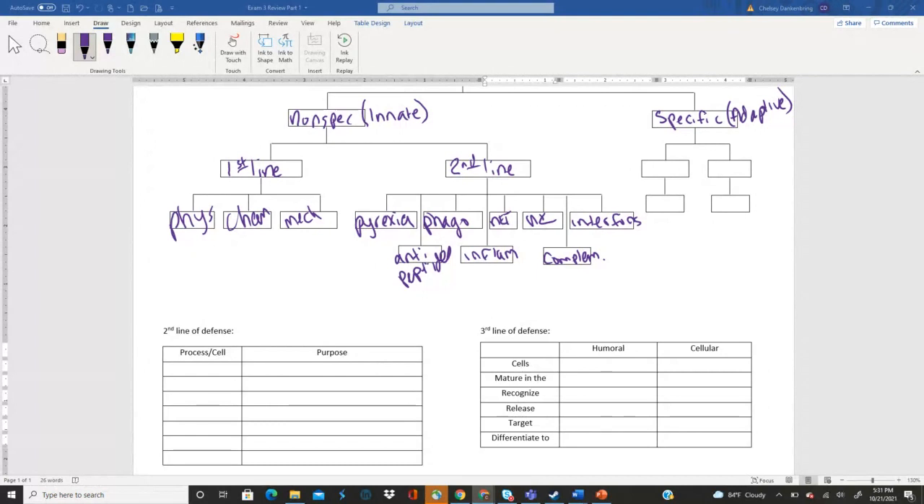Pathogens target the complement system with their own virulence factors — specifically proteases that target complement proteins. Remember, when you see a name ending in -ase, it means it's an enzyme. 'Prot-' means the enzyme is targeting proteins. The three complement pathways are classical, lectin, and alternative.